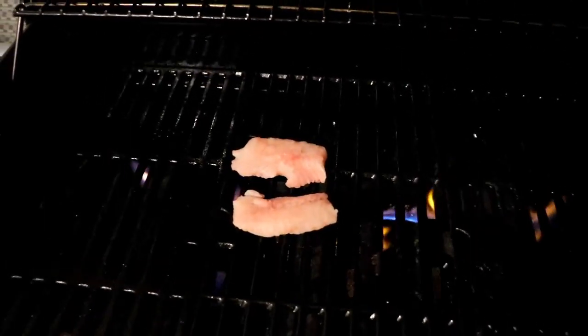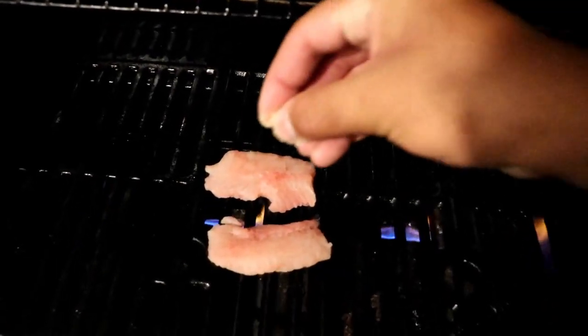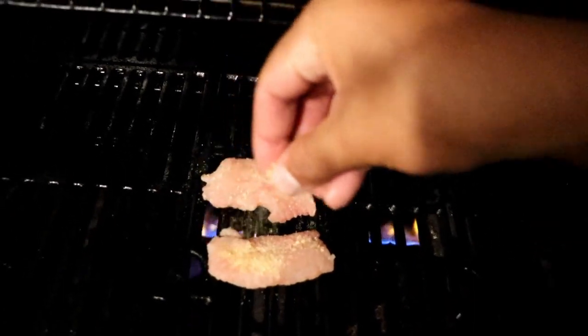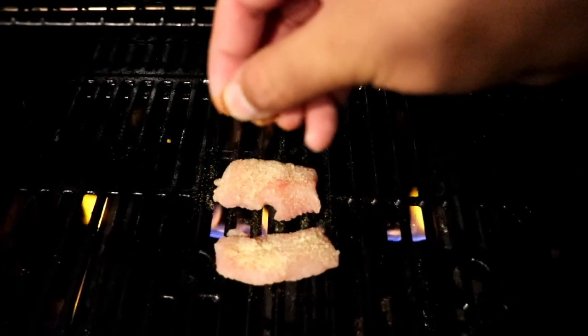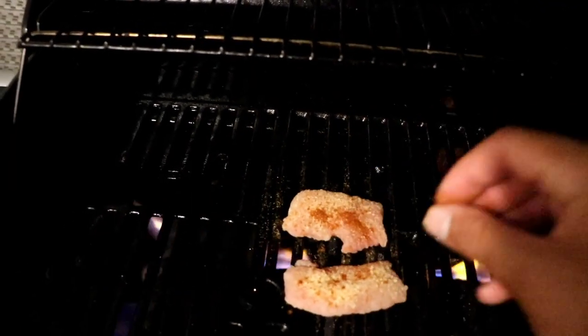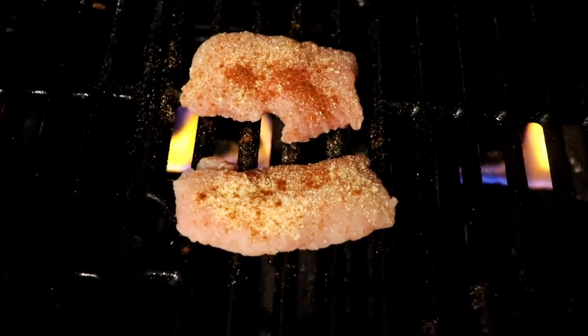We are in business! Our grill top is nice and hot. We're going to go ahead and throw our pieces right on there and add our seasoning afterwards: a little bit of onion powder, a little bit of garlic powder, a little bit of adobo seasoning, and a touch of paprika just for some nice color. There we go — there are our gar pieces right there, they're going to grill up nice.